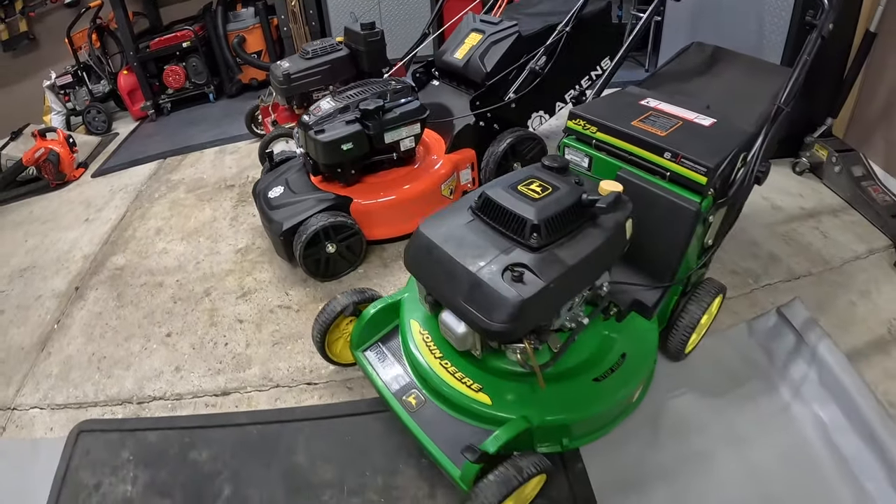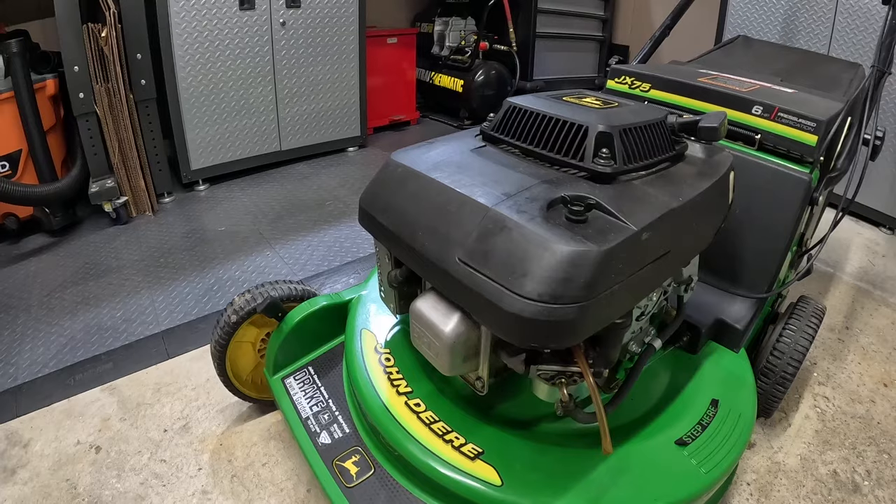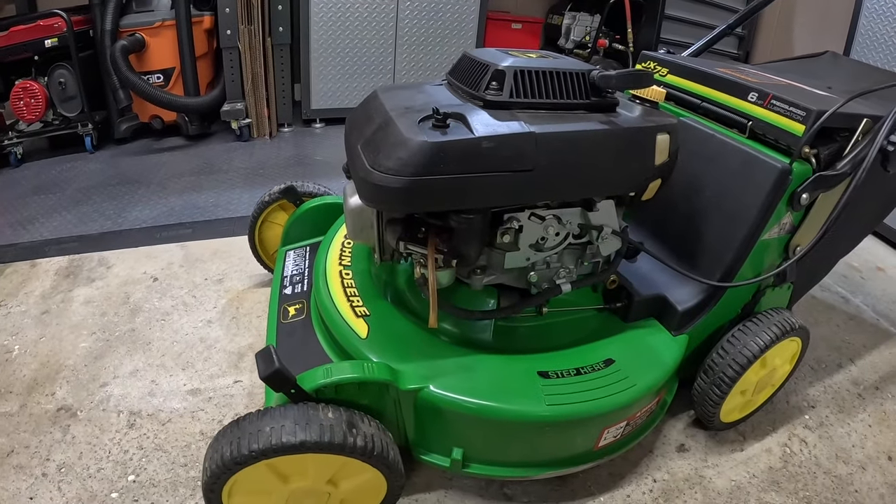Do you have everything you need to maintain your mower? Here's a list of 12 items that I frequently reach for throughout the mowing season — more like a baker's dozen. Stay tuned for a bonus item at the end of the video. Hey guys and gals, welcome to Garage Gear, I'm JB. Let's start off with the most important component of your lawnmower: the engine.